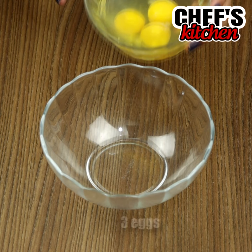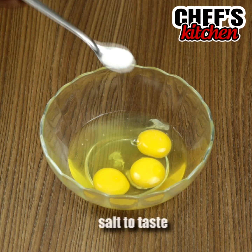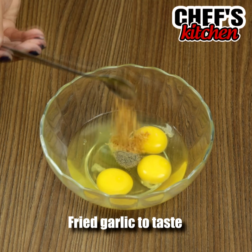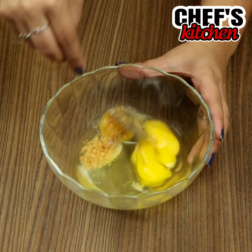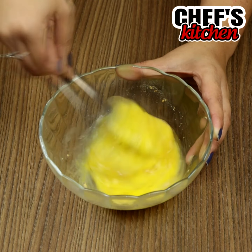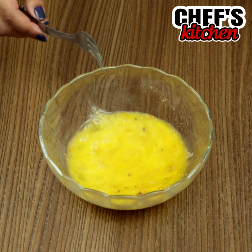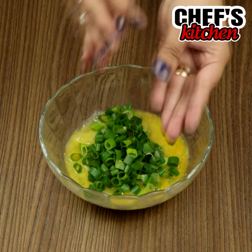In a bowl let's add 3 eggs, salt to taste, black pepper to taste, garlic to taste, and mix. Then let's add the chive and mix some more.